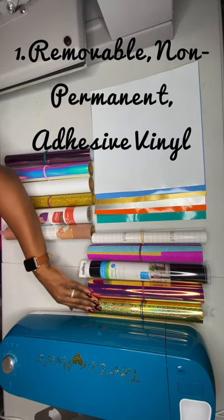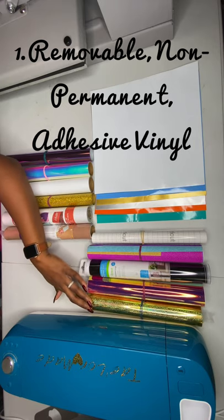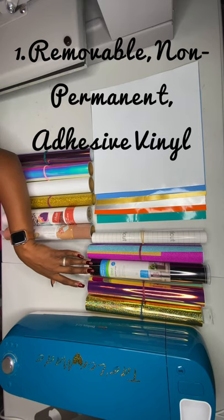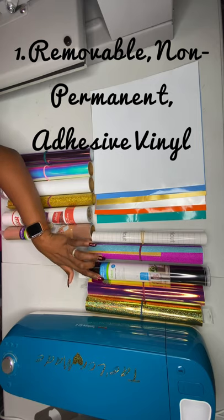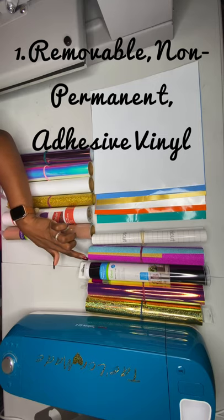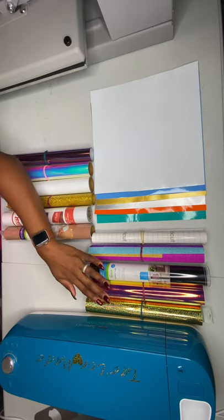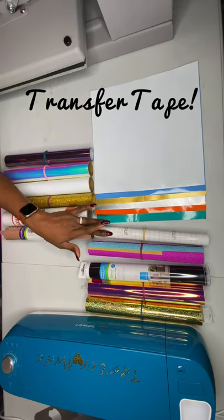I have some adhesive vinyl here on the table. The brands I'm showing you tonight are all by Cricut. You have holographic, glitter vinyl, ones that are in the permanent glossy and permanent brilliant finish by Cricut, and different types of glitter color vinyl — all adhesive vinyl. It comes in different colors, and this is the transfer tape.